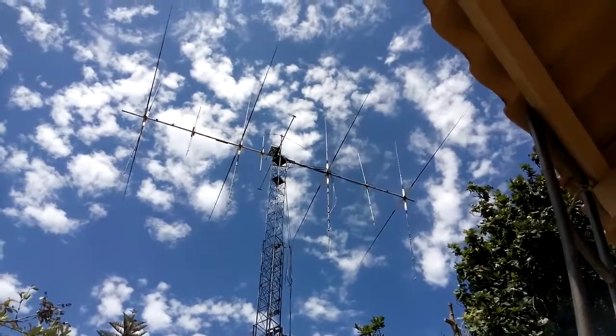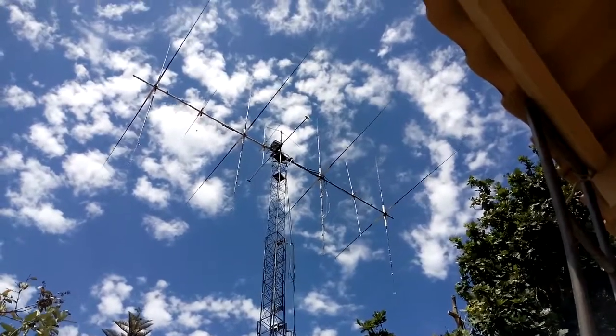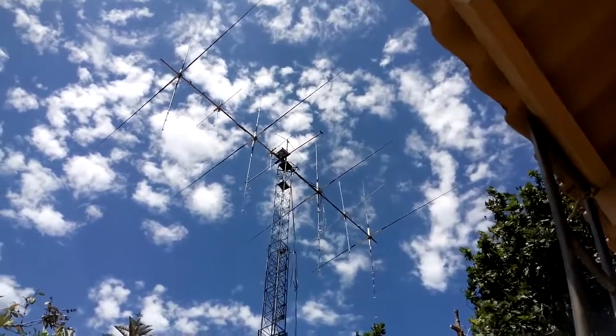Hi, good morning. This is Andre, Victor 51 Bravo. This is a homebrew four-element cubical quad from 23 to 12 meters, and it's got five elements on 10 meters. Just thought I'd show you what it looks like.